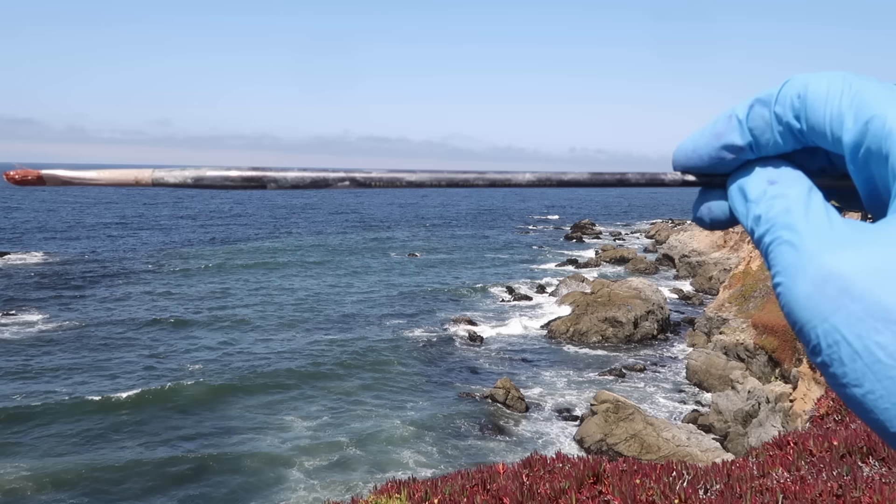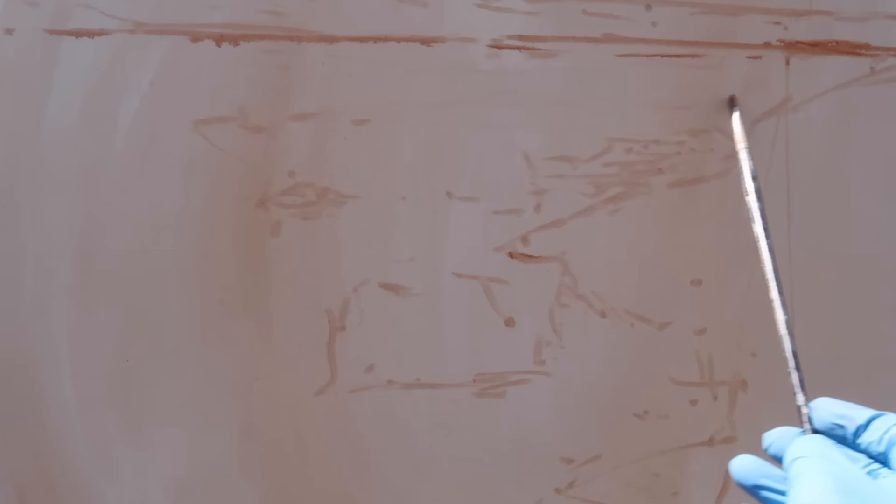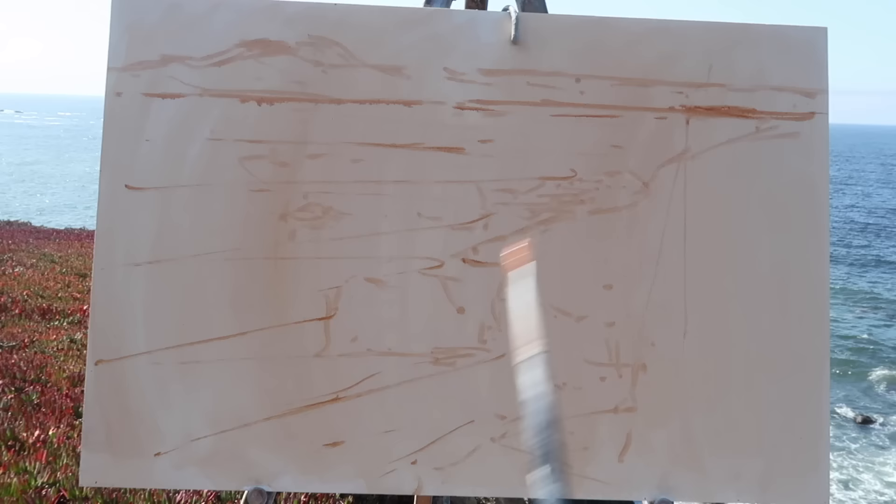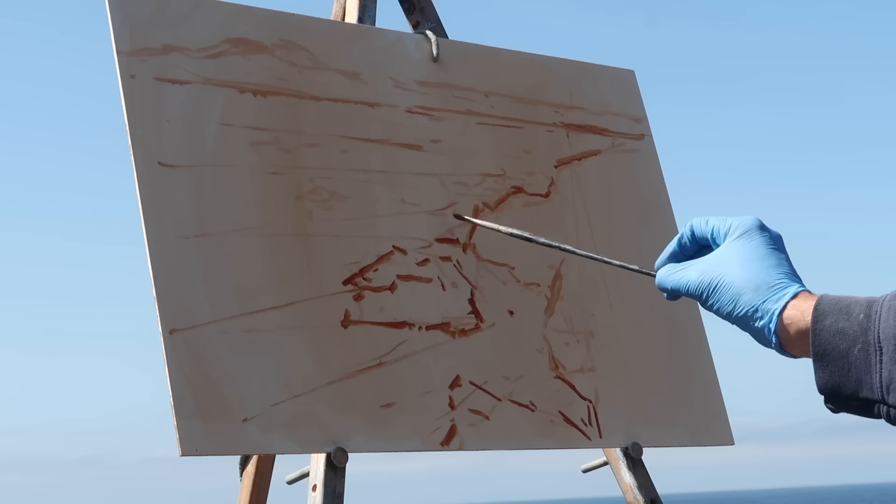I'm thinking of using atmospheric perspective to push some rocks back over here, and having the waves come in in a radial fashion — maybe exaggerating that a bit. Once I get these basic shapes in place and I like the arrangement, I'll come back and refine them.